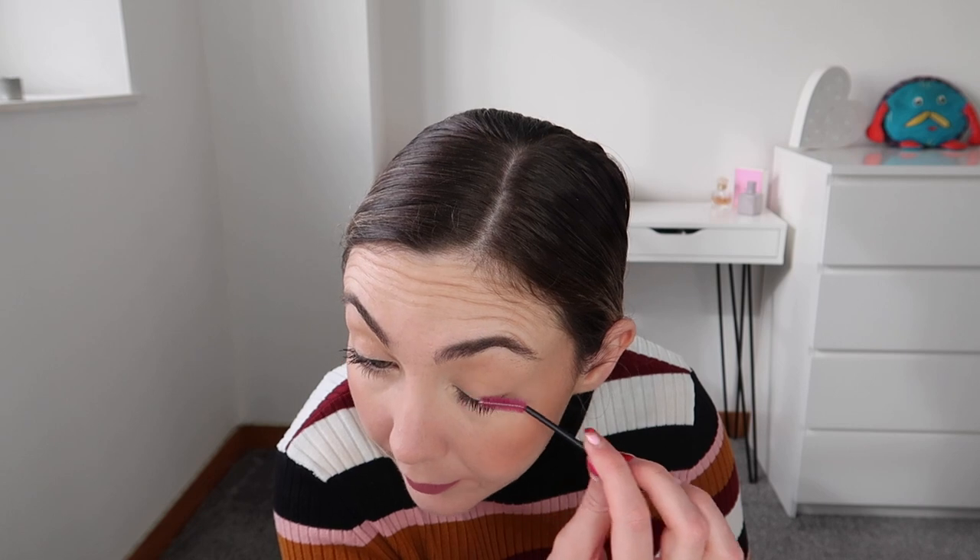Just getting off the mascara I got everywhere — if you let it dry and go in with a clean spoolie it flakes right off. And here we have the finished makeup look! As I said, it's very natural — just a super natural everyday look. You can mix up the lip color, add eyeshadow, a winged liner, or foundation on top, but this is what I do every day when I'm going to work or running errands and just want a little bit of makeup. If you enjoyed this video give it a thumbs up, subscribe, and I'll see you in my next video — bye everyone!